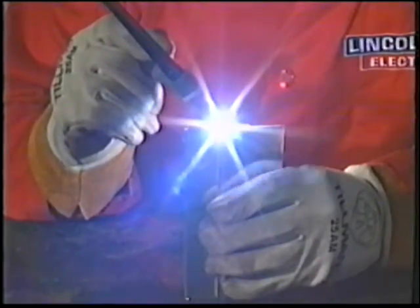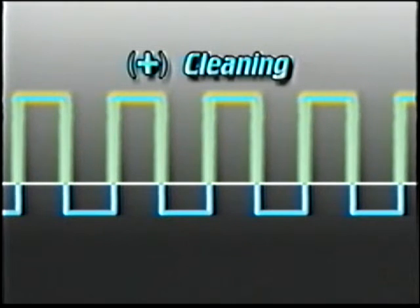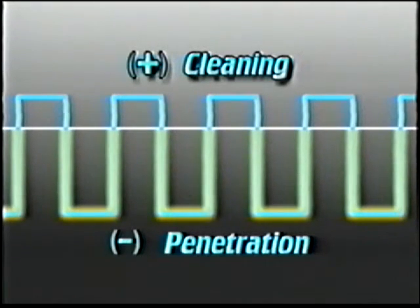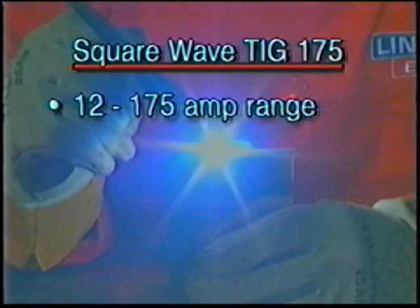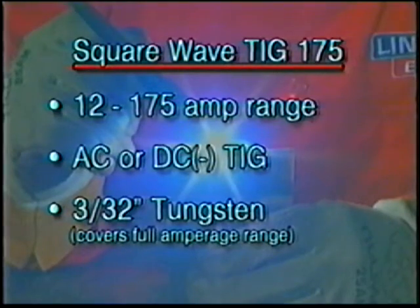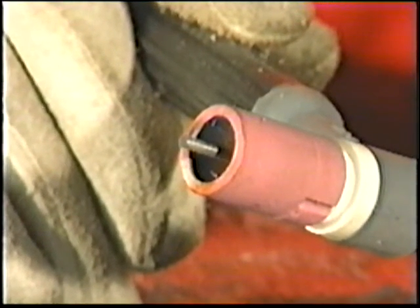AC TIG welding of aluminum with your Square Wave TIG 175 offers a number of advantages. With the square wave design, the positive portion of the AC wave causes heating of the electrode and cleaning action — the cleaning action removes the heavy oxide coatings on aluminum. The negative portion of the AC wave minimizes electrode heating so there's no spitting and more heat is concentrated on the work. This allows you to weld through the complete 12 to 175 amp range in AC TIG or DC negative TIG, needing only a 3/32 inch 2% thoriated tungsten electrode. For aluminum welding, the tungsten electrode end must be radiused, not pointed.